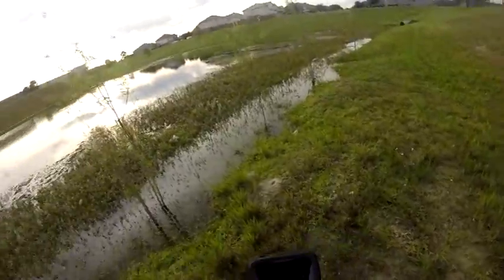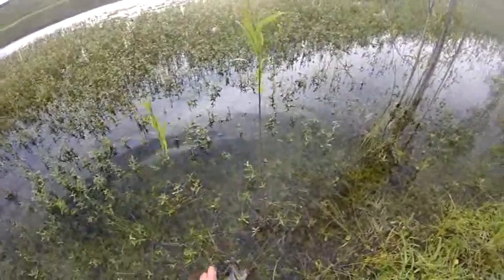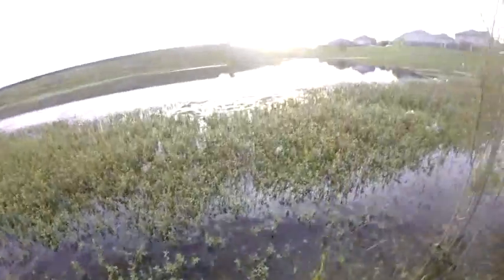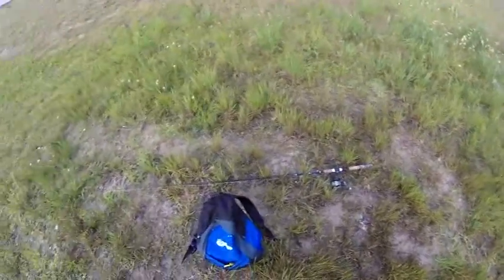Good enough. Release this little bass. Thank you little one. Swim away, swim away, swim away. Yeah, one bass. Just done. Yeah.